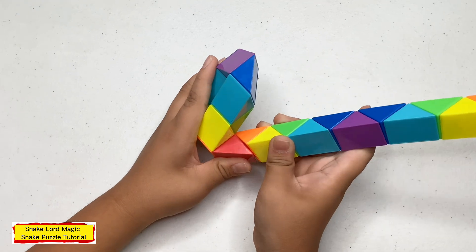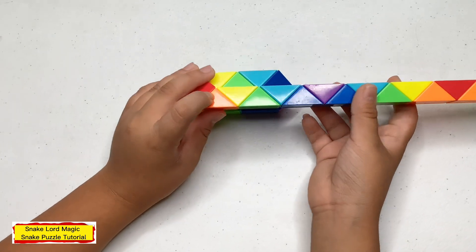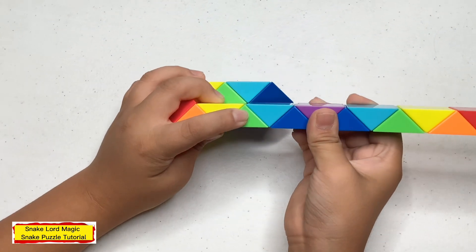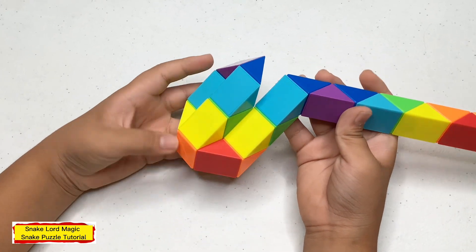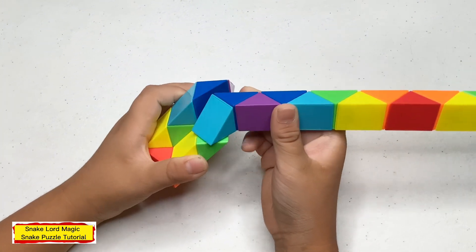Now count three — one, two, three — and turn this blue one up. Now count three — one, two, three — and turn this blue one away from you.